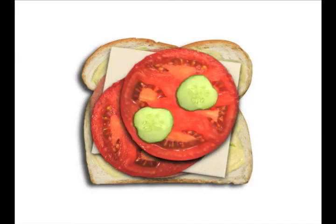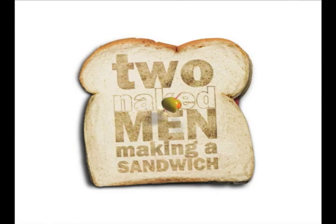Come on down, it's time to begin. Time to make a sandwich for Two Naked Men.